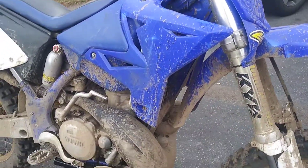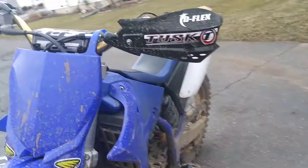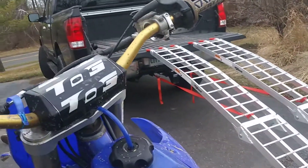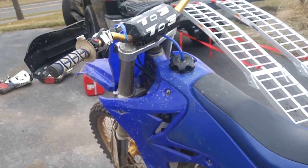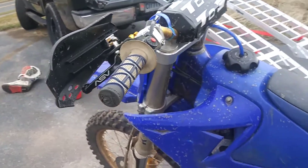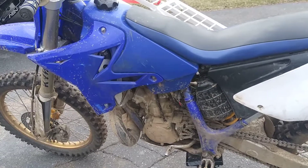I threw this pipe on over the FMF Gnarly that was on there, and I noticed a huge gain all over. I'm not too sure if that's because of the gas too - maybe the previous owner threw in regular octane or something - because I also put in new gas. It seemed like it was more than just a pipe; it rode noticeably better than before.